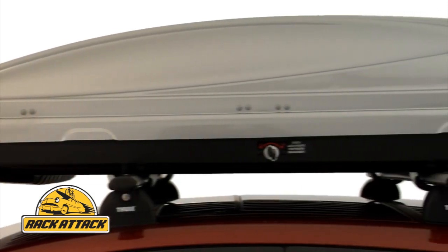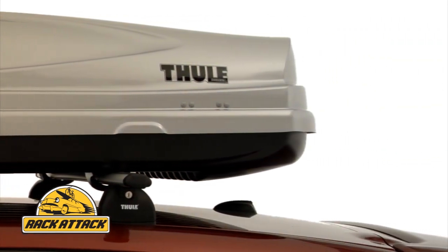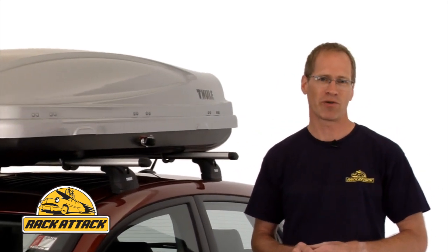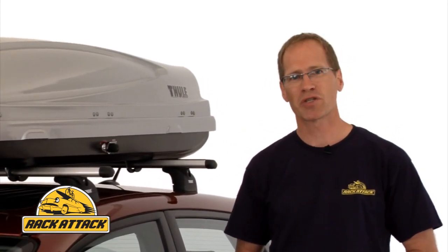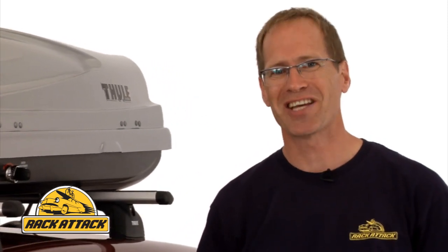With four different sizes to choose from, there is an Atlantis Cargo Box to fit your needs. Rack Attack offers the fastest shipping in North America with eight locations to ship from — 90% of our orders ship same day. Rack Attack offers the lowest everyday price, guaranteed.